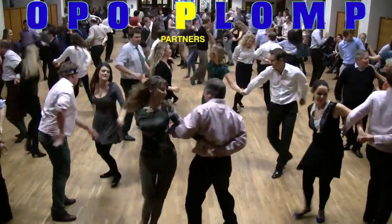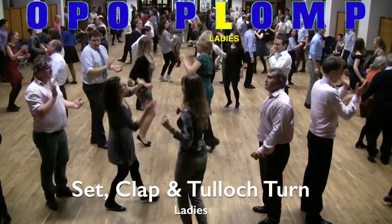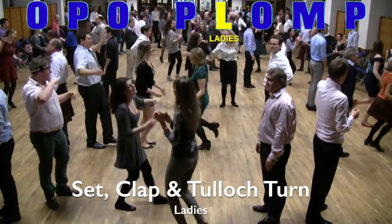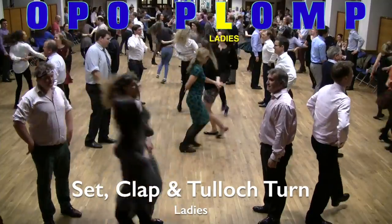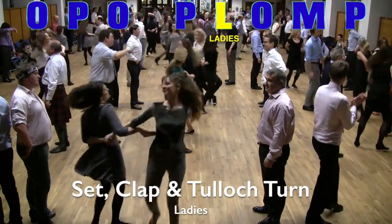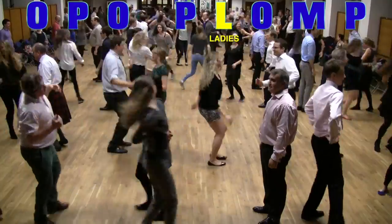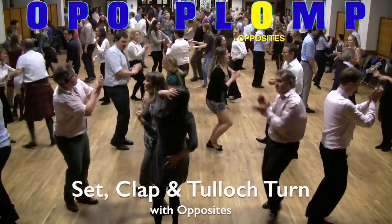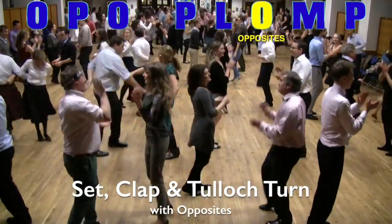This time right arm behind the back. Then it's L for ladies — the ladies come into the middle, the men have a rest, and the ladies do exactly the same thing: setting and clapping followed by a Tulloch turn, first clockwise and then back anti-clockwise. Next up it's O for opposites, so each dancer goes with their opposite — more of the same setting and clapping, then Tulloch turn one way and back the other.